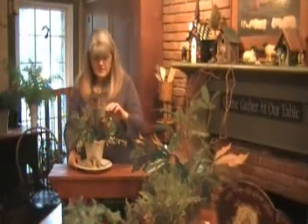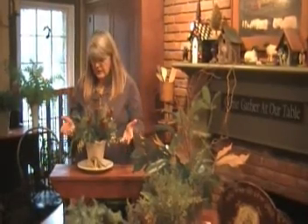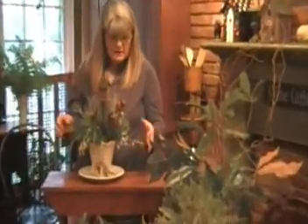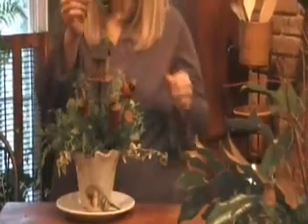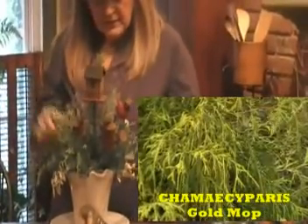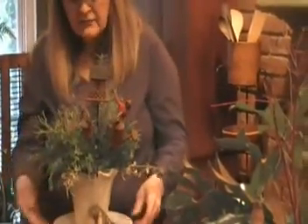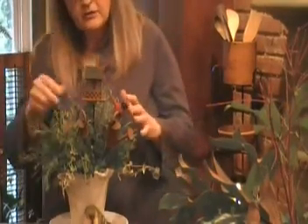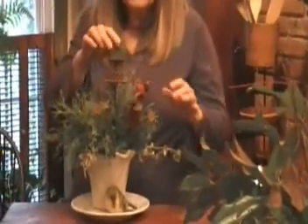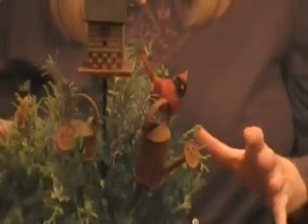Sometimes you might just want to take an assortment of evergreens and herbs growing in the garden. I've used the boxwood honeysuckle, a little bit of the Chamaecyparis golden mop which has a beautiful golden color, some rosemary, some of the variegated euonymus, and I've filled in with boxwoods. I've just stuck in a few things - some rusty watering cans, a bird, and a birdhouse.